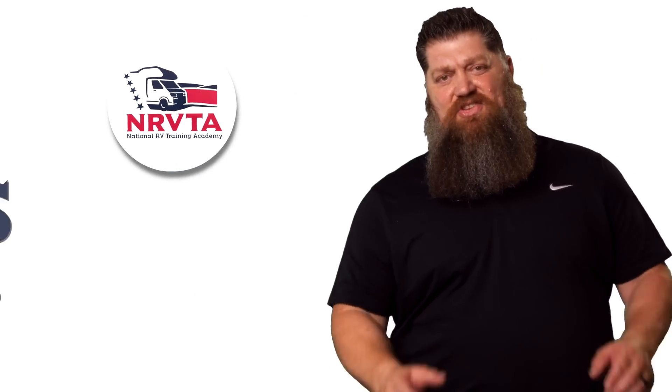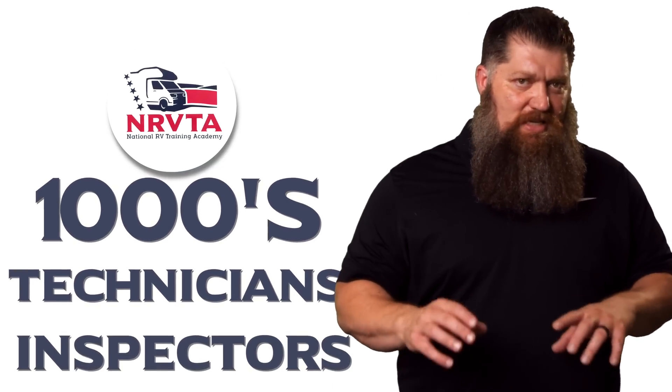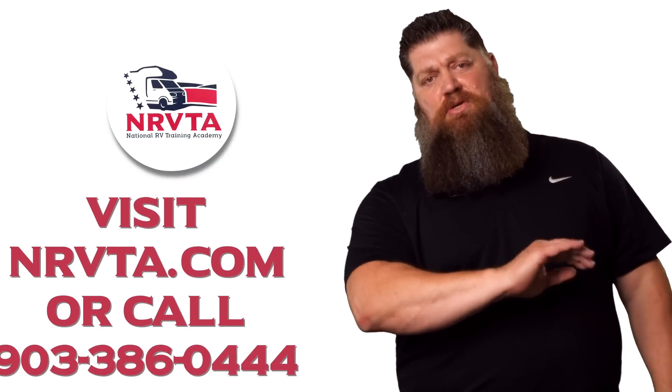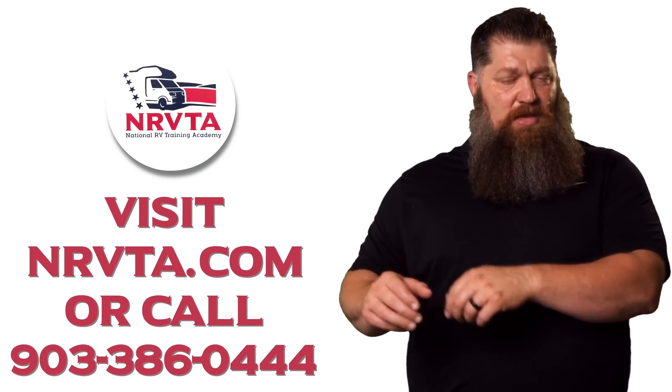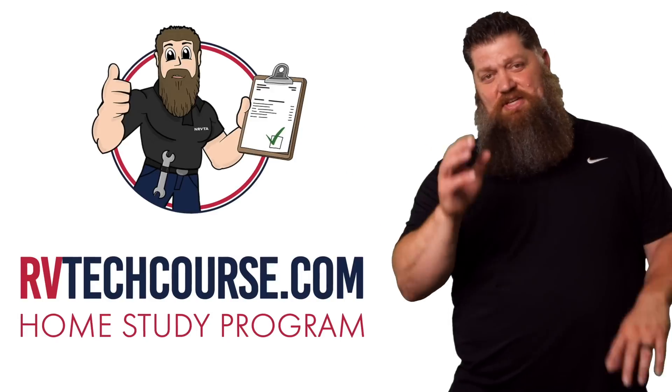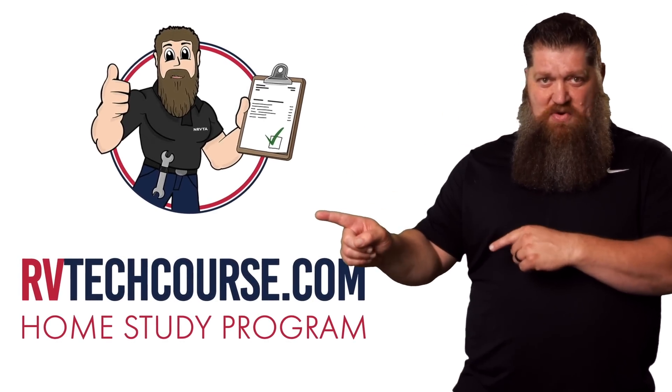Well, I think that's enough for today — this is part one. We'll go into part two. There are your tech tips. Before you get to the bloopers: the RV industry needs thousands of RV technicians and inspectors, and now is the perfect time. If you want to make more money or have more control over your time, click the link below. Or if you just want to learn how to fix your own RV, head over to rvtechcourse.com and get started today. This is Todd Henson over at the National RV Training Academy.